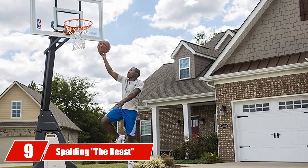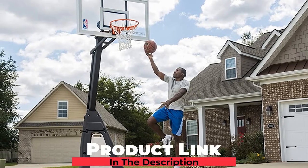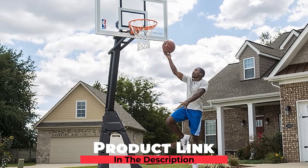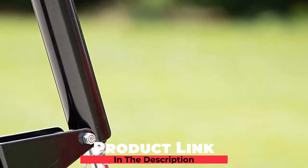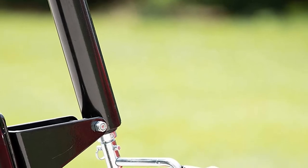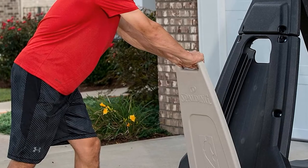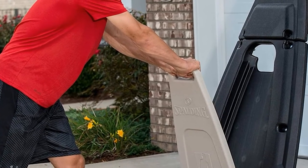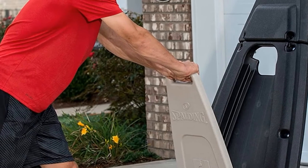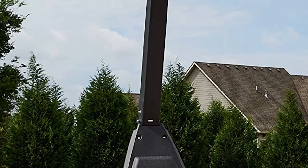Next, at number 9, we have the Spalding B60 Portable Basketball Hoop. The Spalding Beast is the best portable basketball hoop for driveway, and this model is a beast in most — if not all — of the features it offers. At 60 inches, the tempered glass backboard is unbreakable and is the perfect material for rebound effects that any professional basketball player would want. This hoop also features a solid square pole that is 5 inches thick, so you will not have to worry about durability.